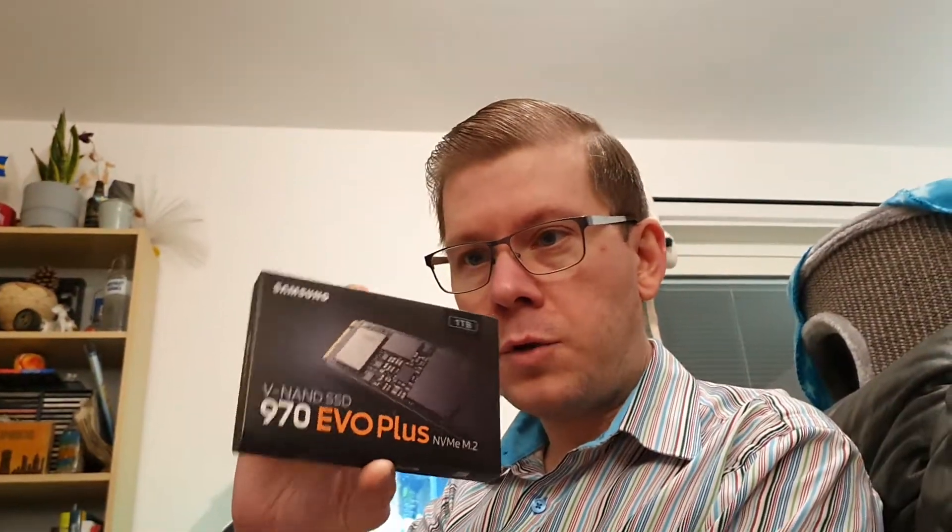Hello YouTube, welcome to another unboxing experience review with me Oz. Today we are looking at the Samsung 970 EVO Plus 1TB V-NAND SSD NVMe M.2.